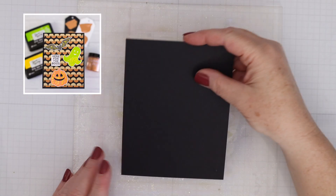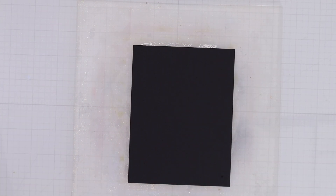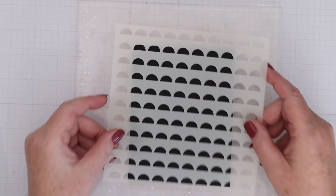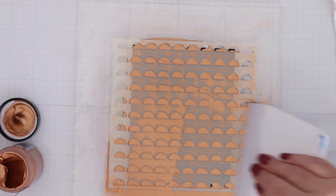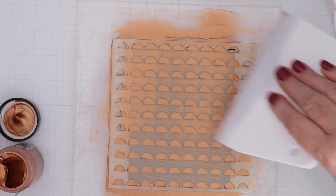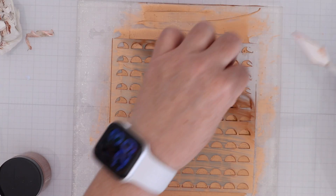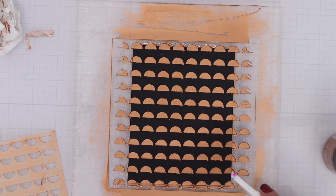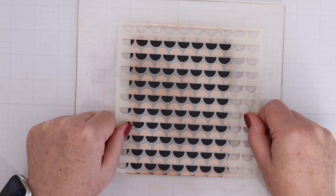Now let's use that new color of Lunar Paste as well as the new stamps, dies, and stencils to make some cards. I am working on the Waffle Flower eight and a half by eight and a half grip mat on my glass mat, and I've placed an A2 piece of black cardstock down on the grip mat. Then I can take the stencil and place it on top and it will stay in place even when I'm using the Simon Hurley scraper and the Lunar Paste going over back and forth many times. This stencil doesn't move, the cardstock doesn't move, everything stays in place. It's really nice to apply something like Lunar Paste because it is very smooth and creamy and it's easy to get a nice even consistency with that scraper.